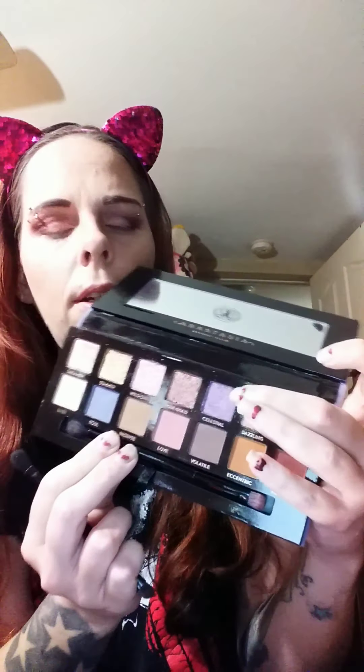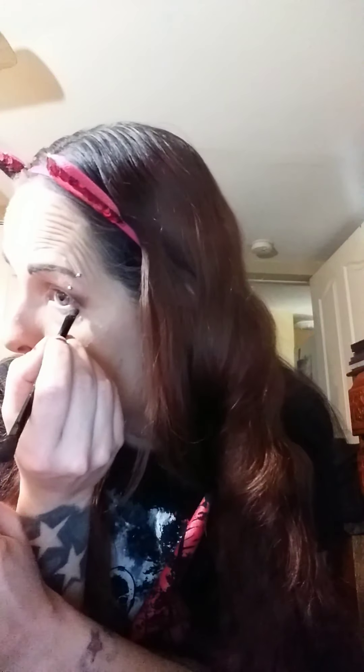Finally we're going to do our lower lash line. We're going to dip in with that same little tiny brush and let's go into Celestial, which is this purple shade here, and we're going to drag that along our lower lash line just to smoke it out a bit. That shade is gorgeous — I wish I was using a different brush but this is definitely going to work. I kind of want to really layer on the liner today — I'm feeling like I need a dramatic liner with this look.